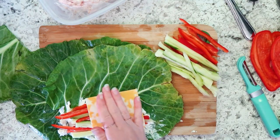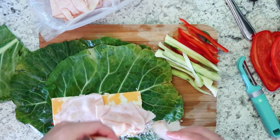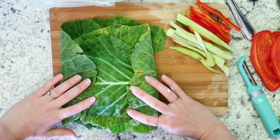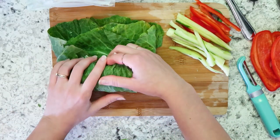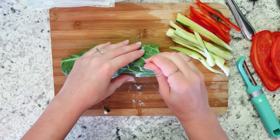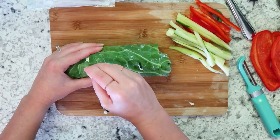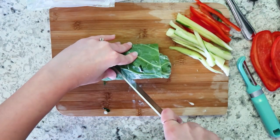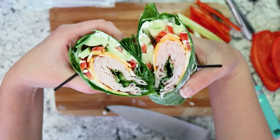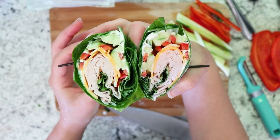I put some spreadable garlic and herb cheese on the bottom from my recent Aldi haul, then some cucumber, red pepper, sliced cheese, and turkey. I put another collard wrap on top — which again I thought was overkill — and wrapped it up like a burrito, sticking toothpicks in to keep it from falling apart, then cut it in half. It looks absolutely beautiful and like it would taste good, but the collard wrap raw is just not something we love. Use lettuce instead — a leaf lettuce would be perfect.